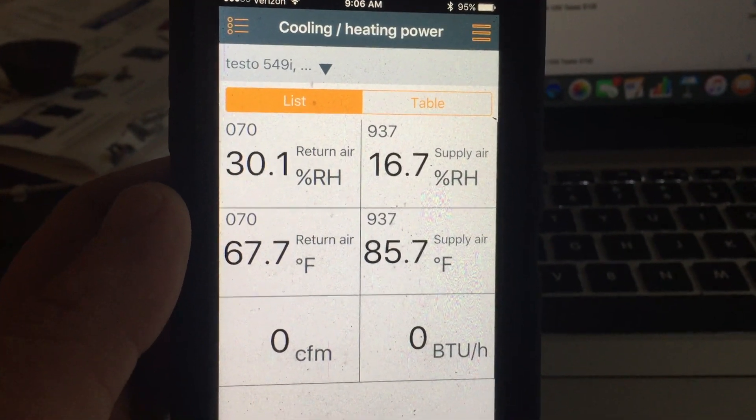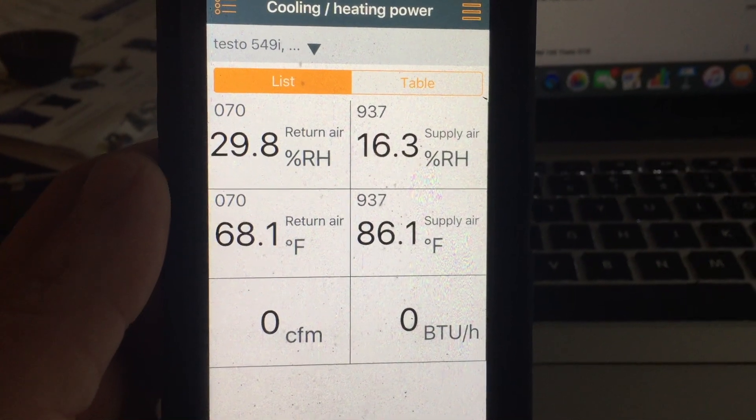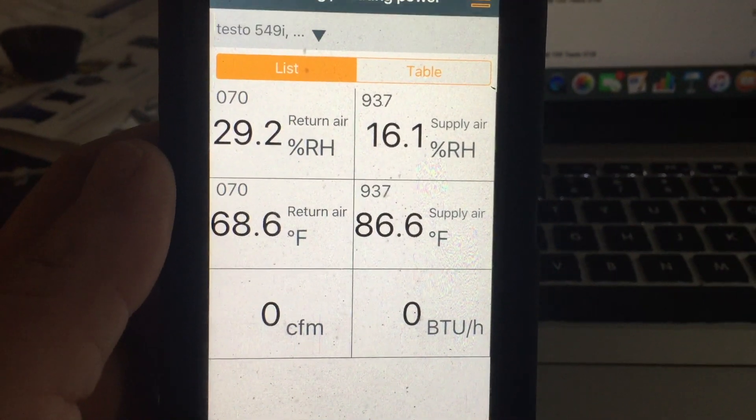Back in the app, as you can see, we've got 68 degrees return and 86 degrees supply. It is fluctuating — or balancing out, I should say.